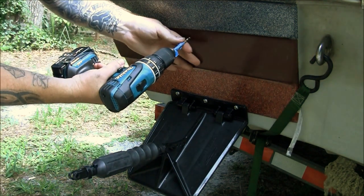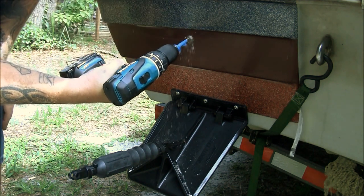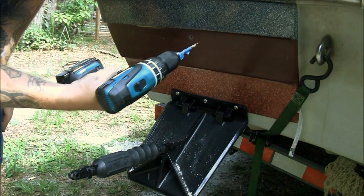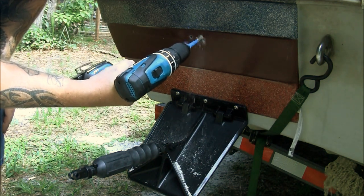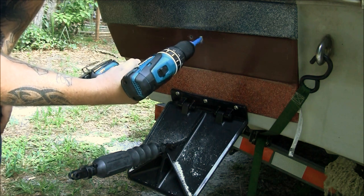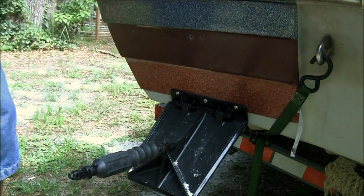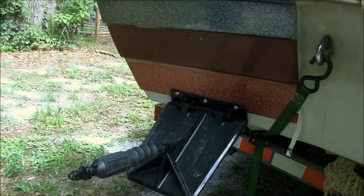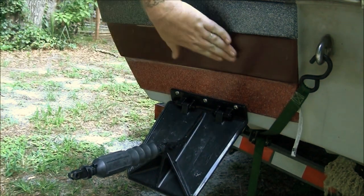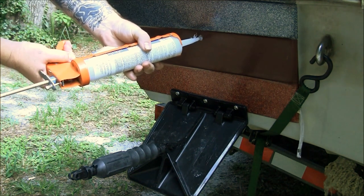Take your drill where the holes are and go ahead and drill slowly. All right, now you have your holes drilled — wipe off the dust, and you're going to fill these holes up with silicone.